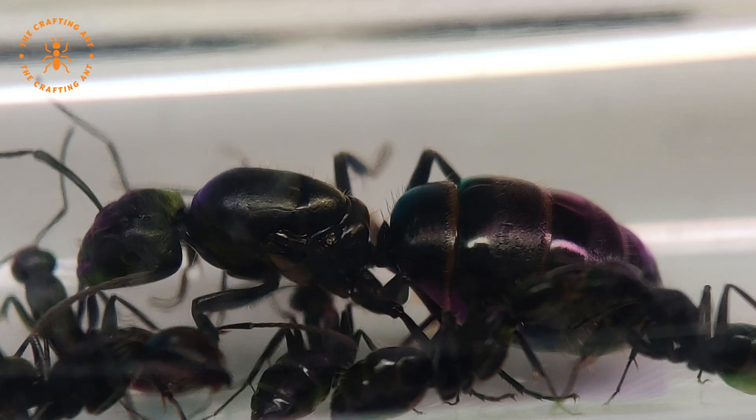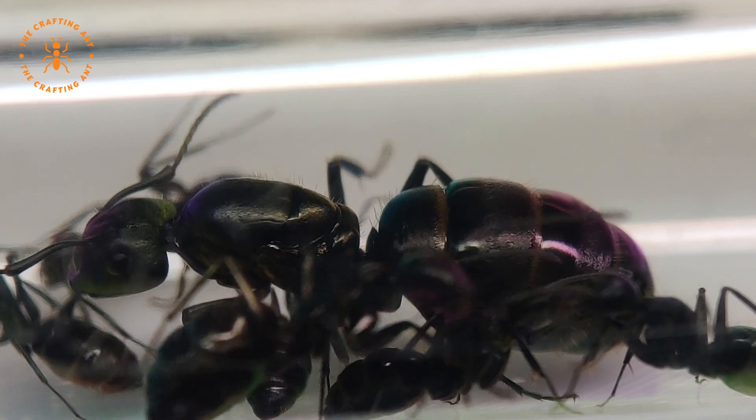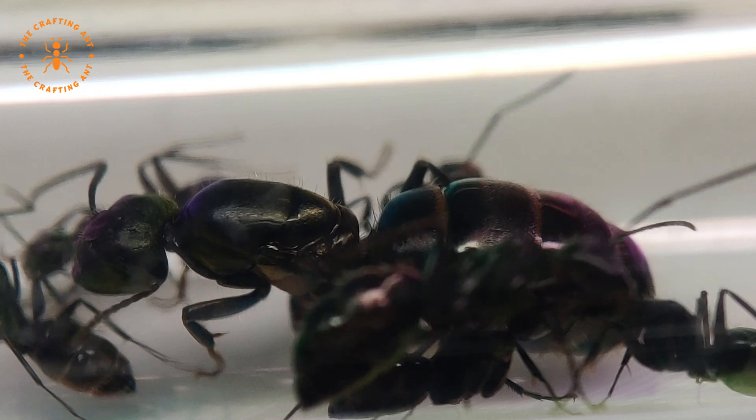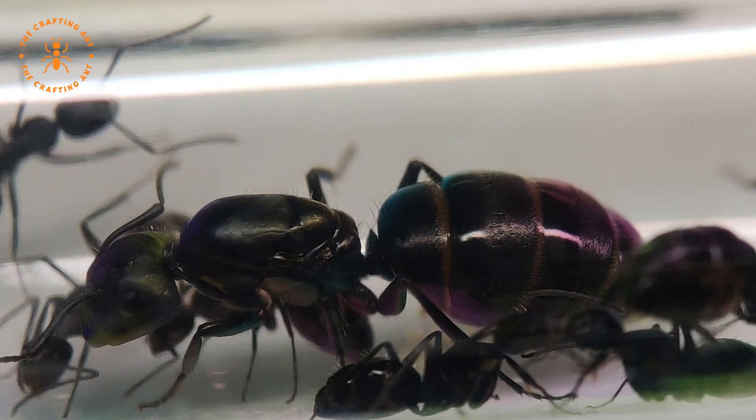She's a stunning queen, totally like her namesake, fully black with silver hairs on her abdomen. Join us on our journey as we explore the colony, and don't forget to stick around to see how she's progressed. Hint: it's impressive.